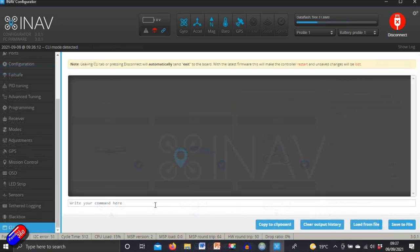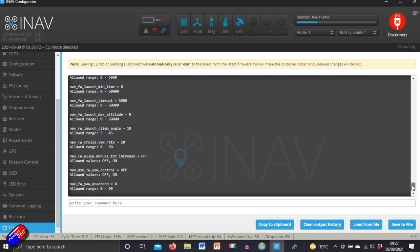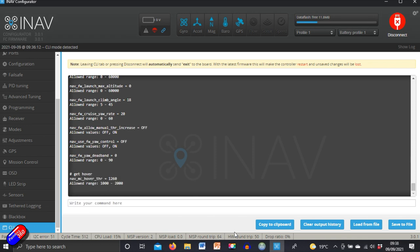A couple of things not set in the dump file: set the hover throttle to what the model actually hovers at. By default it's 1500, but I changed it to about 1260, which is closer to where this model actually hovers — about a quarter throttle on the 5S pack I'm using. Also confirm that the failsafe mode is set to GPS return to home, and verify on the bench that when you turn the radio off, the failsafe is detected and working properly.